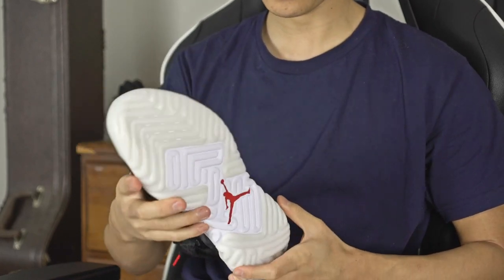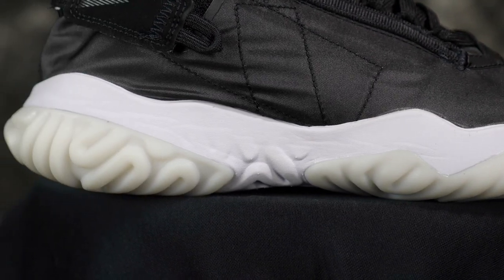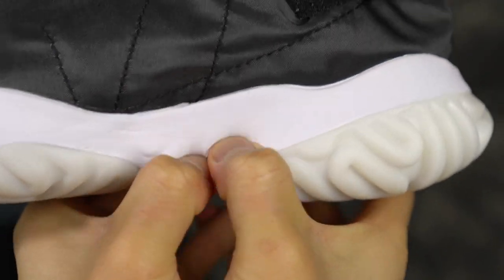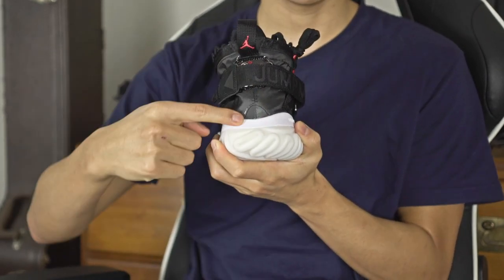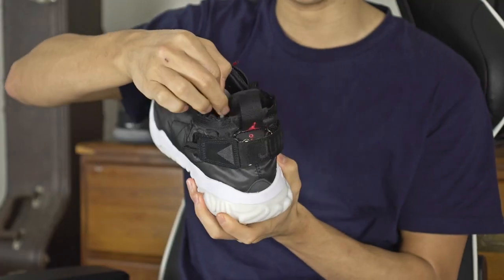I'm going to do just a casual review plus test it on a basketball court. You do have a Jordan logo in red in the midfoot area on the outsole. Moving on to the midsole, we have full-length react cushioning — not the fake react cushioning we've been getting from Jordan brand in shoes like the Superfly, which were just really stiff. This is actually really soft and feels like the Epic React cushion.